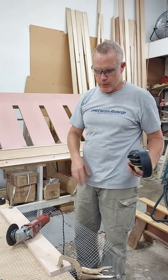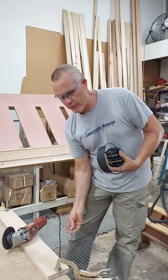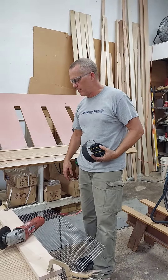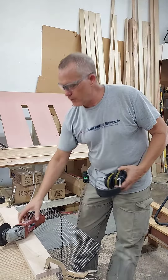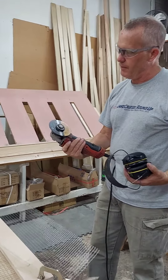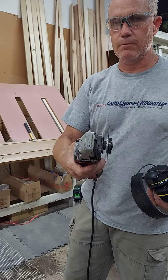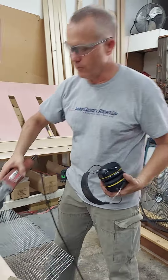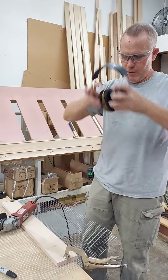Today I'm going to show you how we cut our hardware cloth screen to make our aviaries and other cages around the pigeon wall. We're basically using a cut-off wheel on a grinder — a four and a half inch, the thinnest wheel I can get. Always wear your eye protection and ear protection when you're doing this.